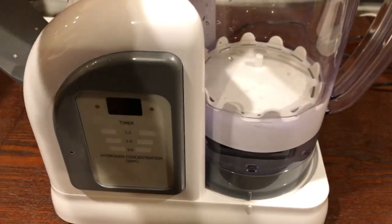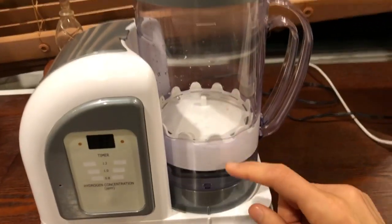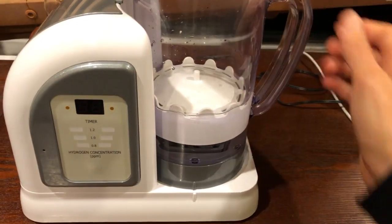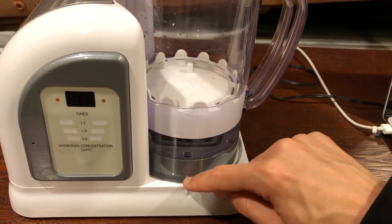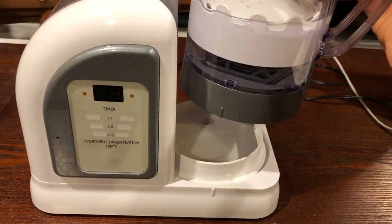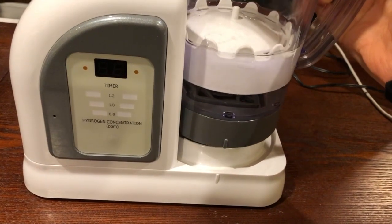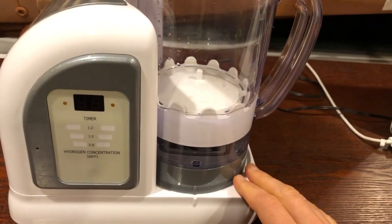Once you have 100 milliliters in there, put water in the pitcher — it doesn't matter how full, as long as there's some water in the pitcher. Here's one of the things where you want to be careful: always make sure this little line is aligned with the little line on the pitcher when you set it down. I've seen people have it crooked and slam it down, which ends up bending those little pins and can cause issues. Make sure it's completely straight and just set it on there nice and easy.